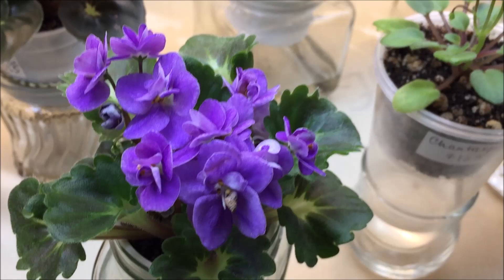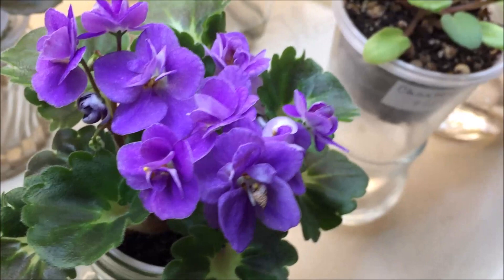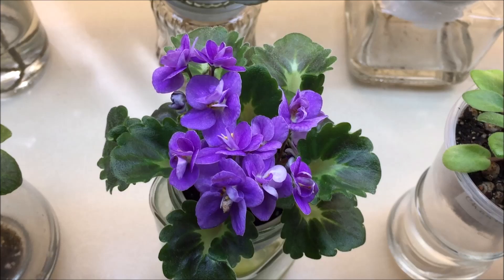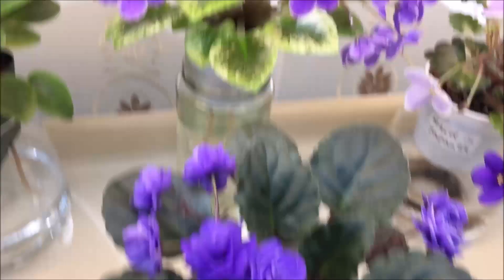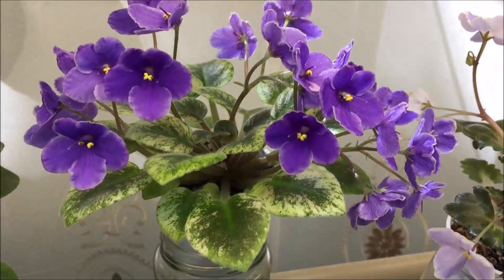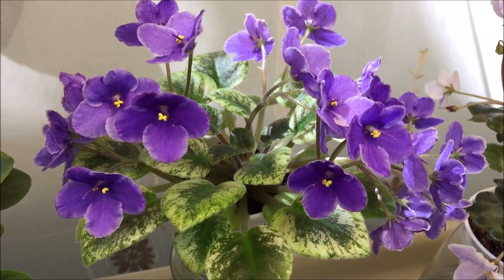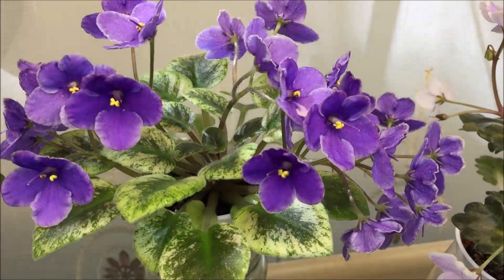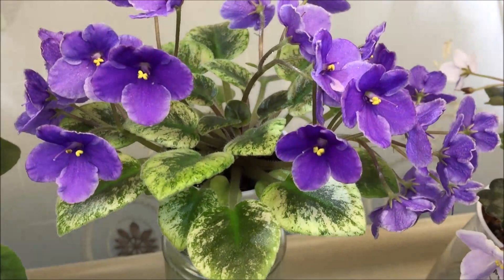This is the first blooming cycle of Perky — it has beautiful orchid-colored double blooms and medium green girl leaves. This is Rob's Dodo Bird — it is still blooming since I made its individual review and it is such a prolific bloomer. For the first blooming cycle it has medium blue fancy-shaped blooms with white edge and golden variegation on leaves, and it's a semi-miniature.